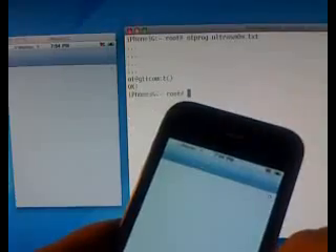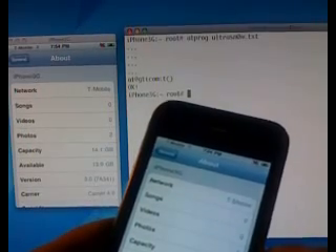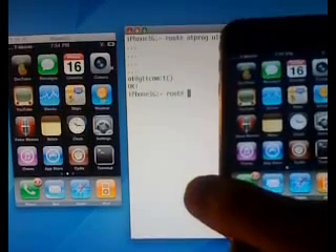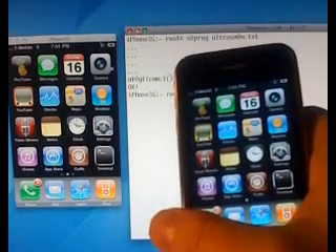Again, I'll go to Settings > General > About, and you'll see that the fields are now populated. It knows what network it is. And then what I'll do is — holding this — I'll use my home phone to call this T-Mobile number on my newly unlocked 3G running 3.0 firmware.